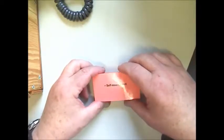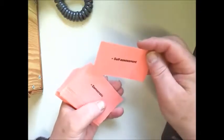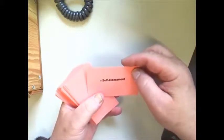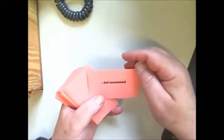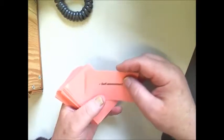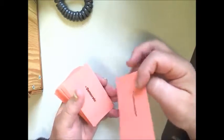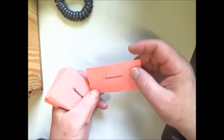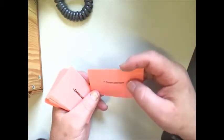With the philosophy cards, there are two sides. One is a word that you're going to be asked to say whether or not it fits what you believe is important about learning. On the back side is what that word relates to.